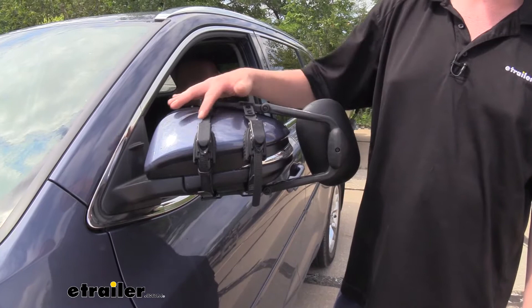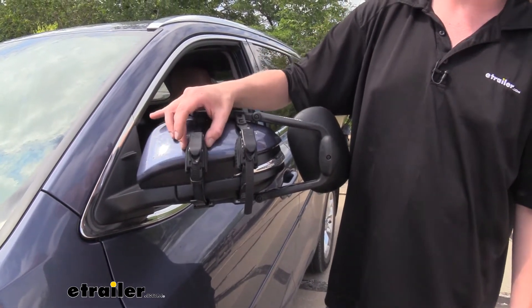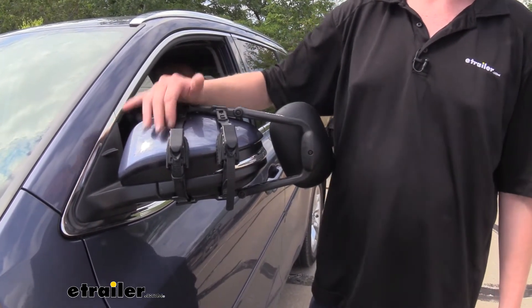Our mirror is held into place using two ratcheting style straps. Each strap has a rubberized bumper on it to prevent it from slipping, as well as to prevent any scratches or abrasions from occurring on the back side of your mirror.